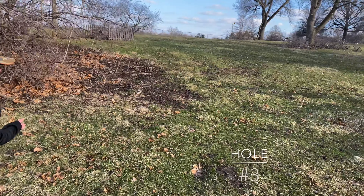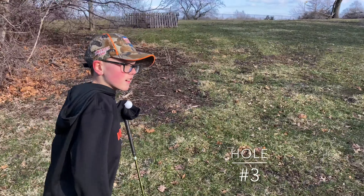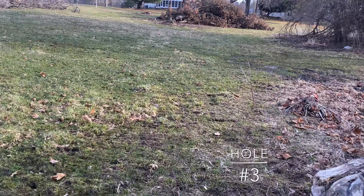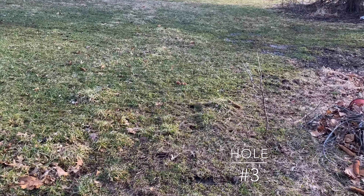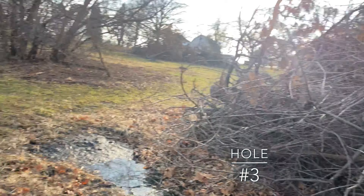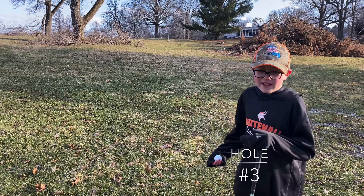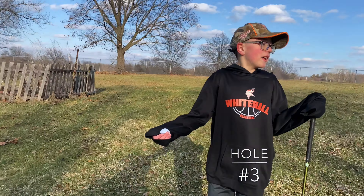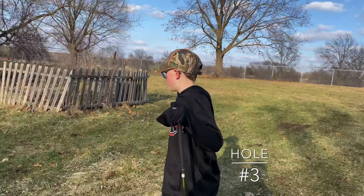And then we're coming to hole three, the dogleg, which is our second most best thing, and this is where we start seeing the burn time. On this hole my dad likes to call it a dogleg left. You have to be careful, and if you hit it too far you're just going to let the legion people get your golf balls.